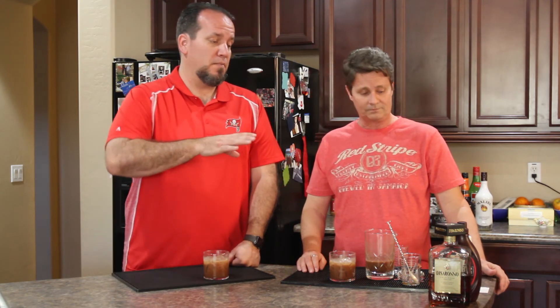One thing I find interesting is that when we have a recipe, it'll say Average Joe Drinks 2017. So I think that's kind of interesting to see those side by side.